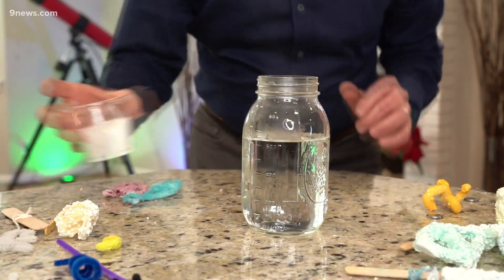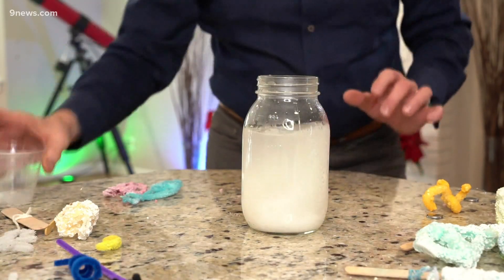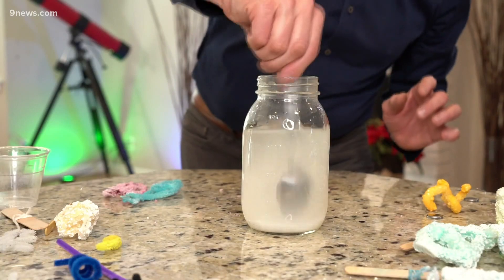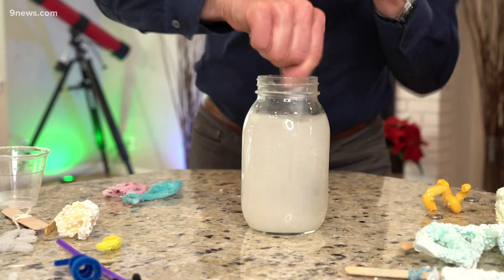About three tablespoons of borax for every cup of water — there are two cups here, so look at all this borax. All of this will dissolve because it was boiling water. Those molecules of water open up the spaces between them, so you can actually dissolve more than you normally could at room temperature. When it cools down, it's gonna hook onto that pipe cleaner.